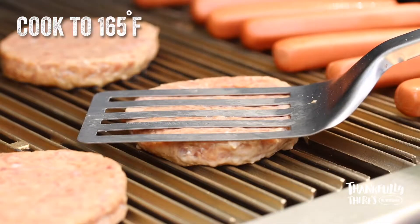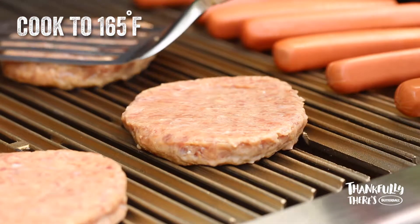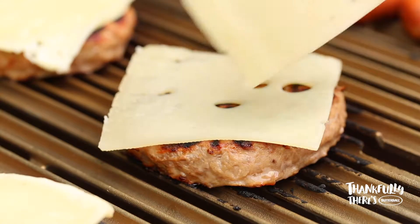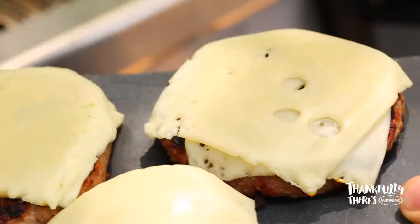A nice sizzle of a hot grill. Let's flip these over. Beautiful.